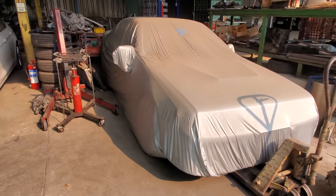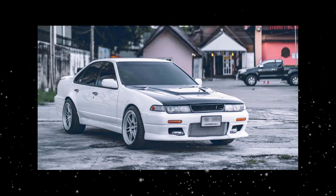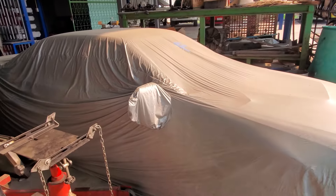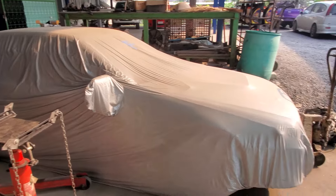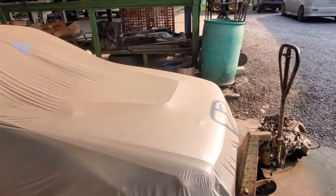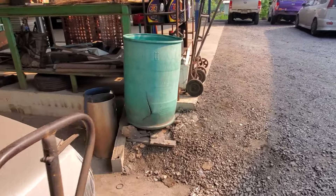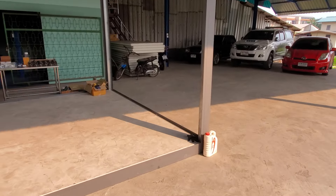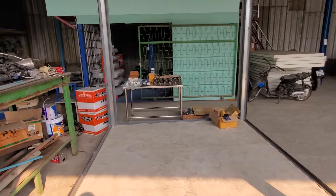My Supra is just sitting under the car cover covered in dust — soon she'll be brought back to life. Let's go over to the table full of parts and let me show you what I've been collecting over the past two or three months. It has been taking a while because none of this stuff is cheap — this is really high quality forged stuff.